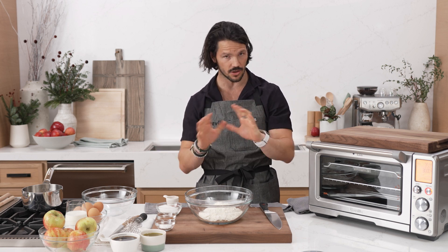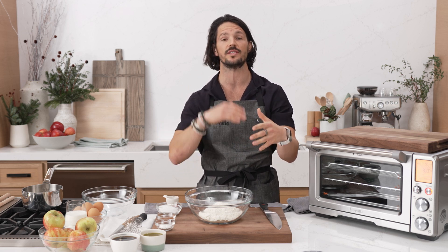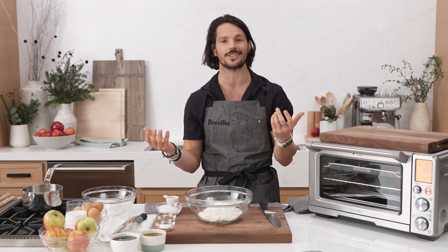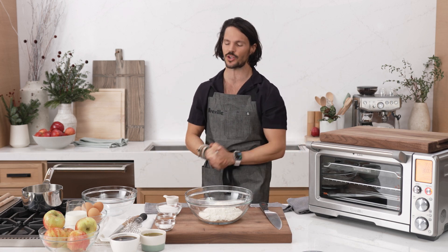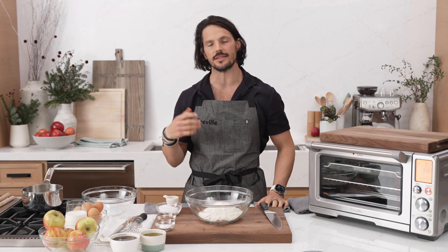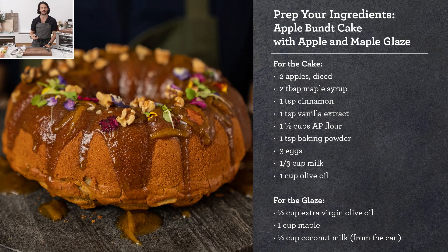We are doing a Bundt cake tonight. I know a lot of people have asked, 'I don't have a Bundt cake tin.' It's totally fine to use a typical circular tin, or even a square one. It tastes just the same — you may get a different texture on the outside depending on the shape. Now, the recipe calls for apples chopped, but I like chopping things and teaching you guys. So the first thing I'm going to do is actually chop up our apples.